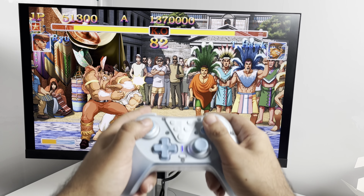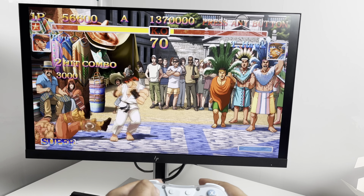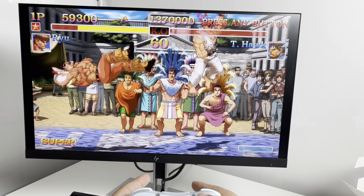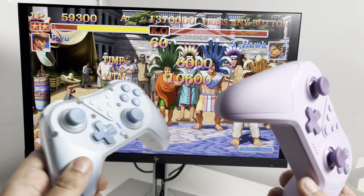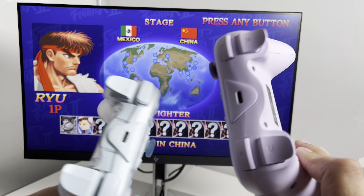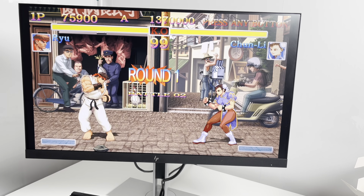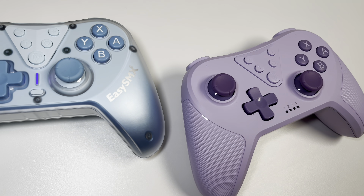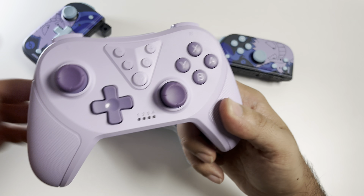I'll share the price range now and leave everything in the description box. There is a code which gives you an extra further discount on an already cheap product — but don't be put off by the price, because these controllers are really really good quality. For the Easy SMX T39 Pro controller you're looking at 22 pounds, but with my discount code you'll get a further 12% off. The T37 controller is priced at 19 pounds, and you'll also get 12% off that one.